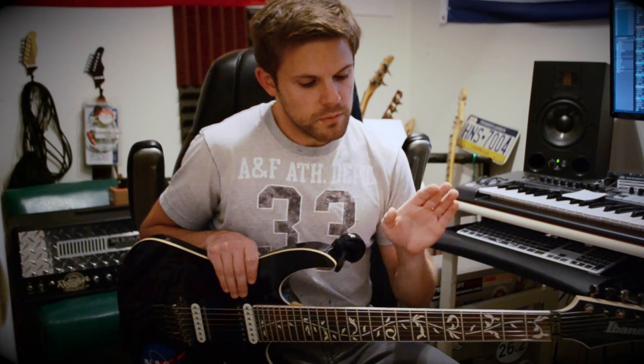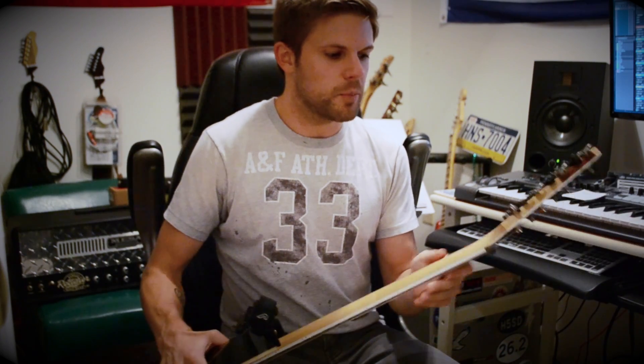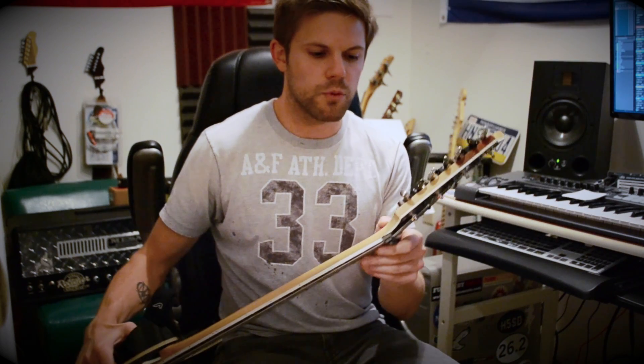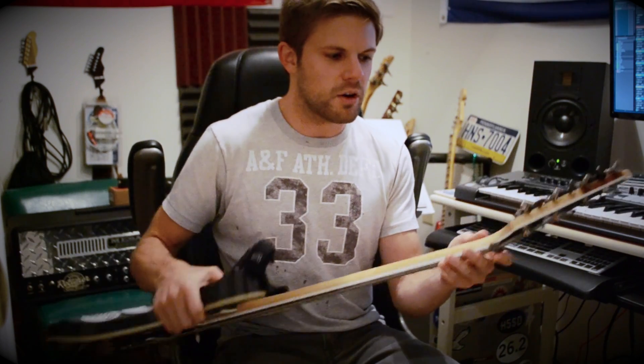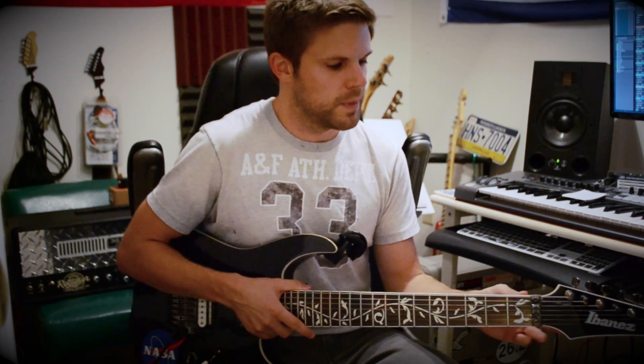This guitar has a basswood body and an Ibanez Nitro Wizard 7 neck. I love the neck profile on this guitar — it's really, really thin, like actually pretty recklessly thin. Just as a heads up, with these guitars they don't have a reinforcement on the back of the neck, so if this guitar falls it's almost guaranteed to break the neck. Other guitars add a little reinforcing section on the back of the neck, so if you go with one of these, be extra careful it doesn't fall over or the neck will almost 100% crack.